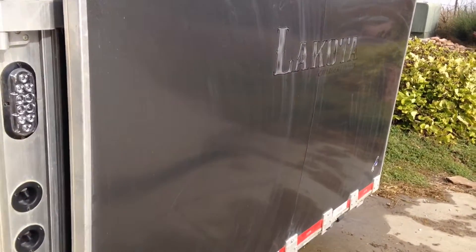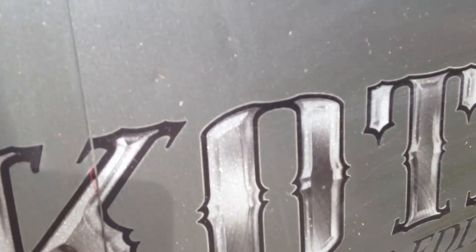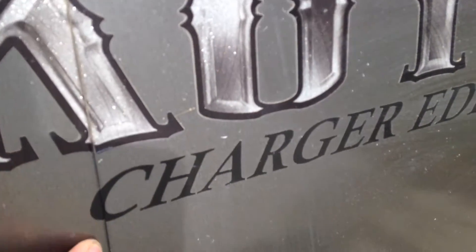This is the ramp. The two pieces are seamed right here. The seam is tight all the way down. It's not split at the seam where the two pieces are.